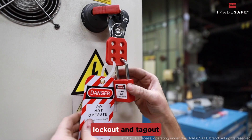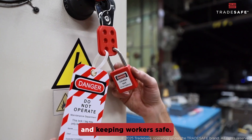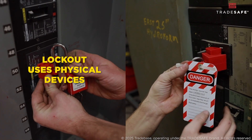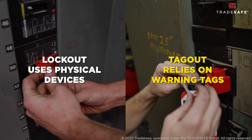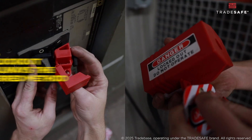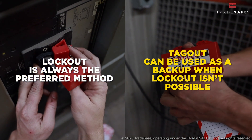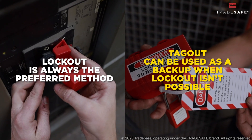To wrap things up, lockout and tagout are essential procedures for controlling hazardous energy and keeping workers safe. Lockout uses physical devices to prevent energy release, while tagout relies on warning tags as a safety alert. Lockout is always the preferred method because it's more secure, but tagout can be used as a backup when lockout isn't possible, so long as additional safety measures are in place.